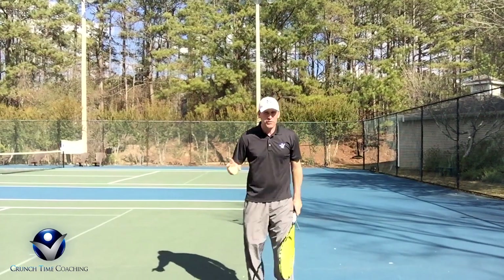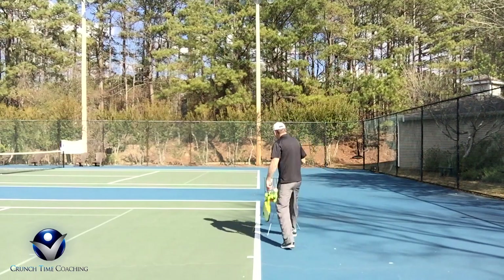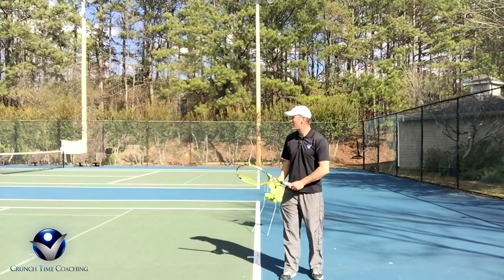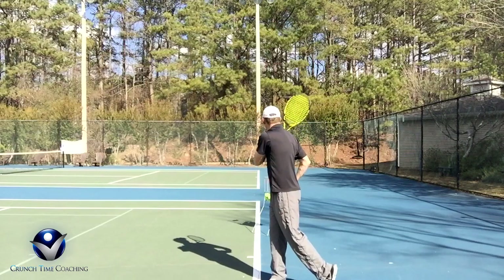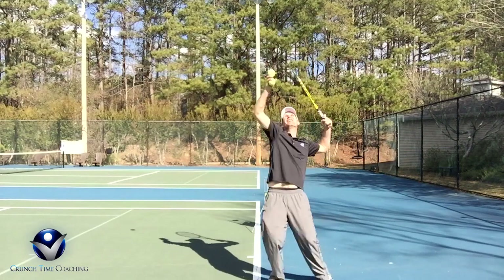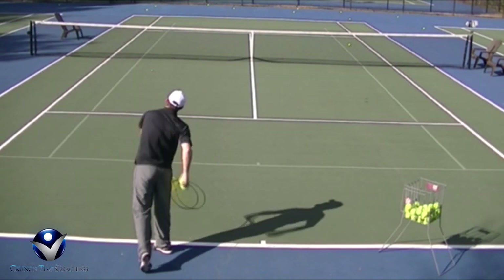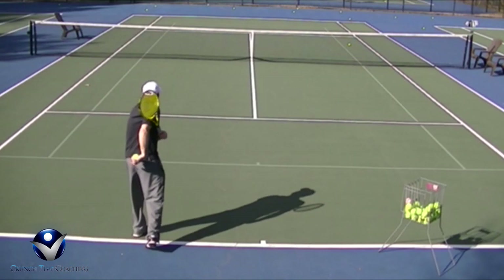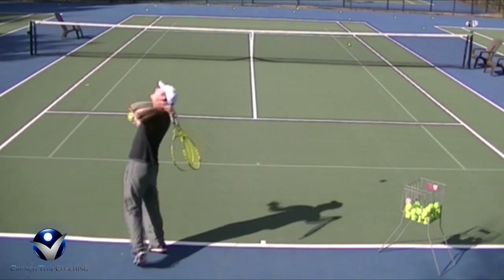Also, I'll demonstrate — especially for me as a lefty, I really like to slice the ball. By having this nice ice cream scoop finish, it allows me to really put a lot of nice slice on the ball. Nice ice cream scoop finish — you can really see that ball cut off the court. That was a really nice ice cream scoop finish. You can see that ball really cut off the court.